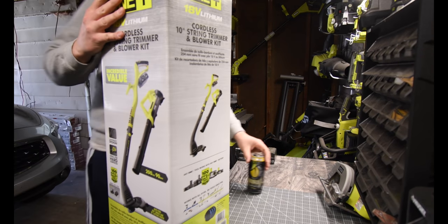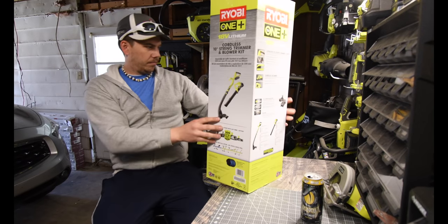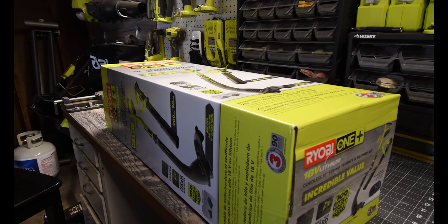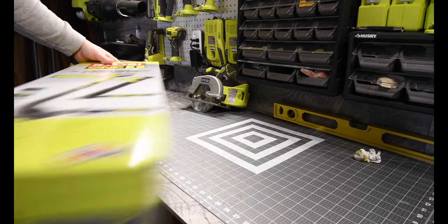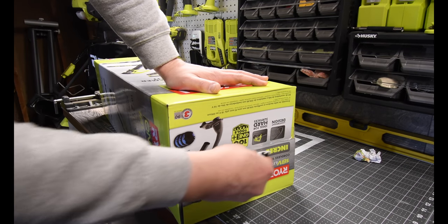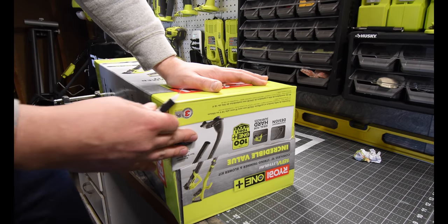All right, so today we are going to be unboxing this. Let's unbox it and see what kind of goodies are inside. This was the $60 spring Black Friday event that they were having at Home Depot.